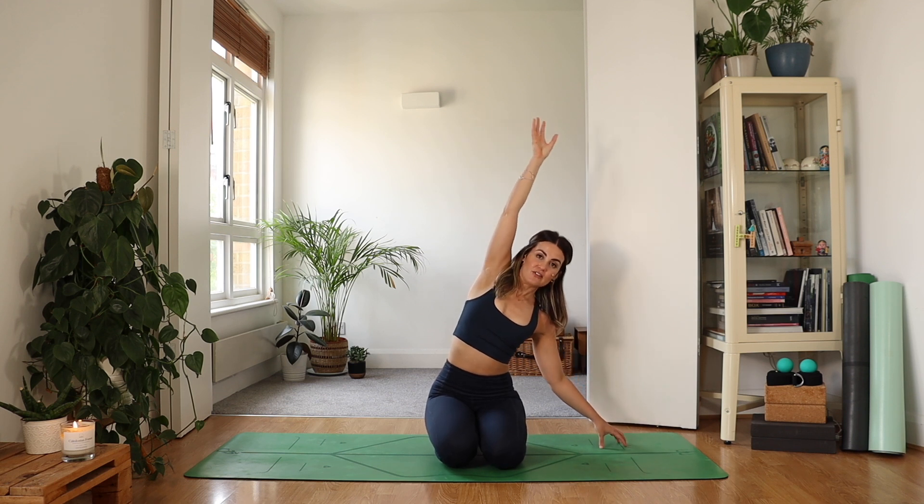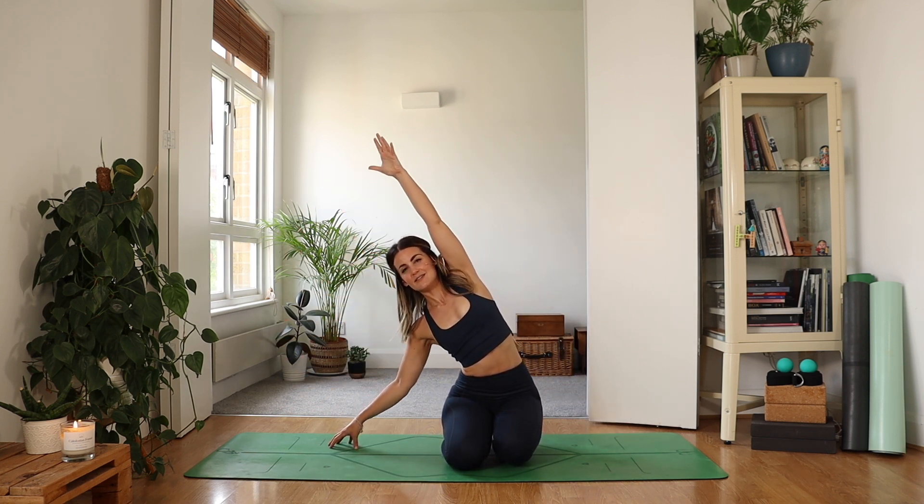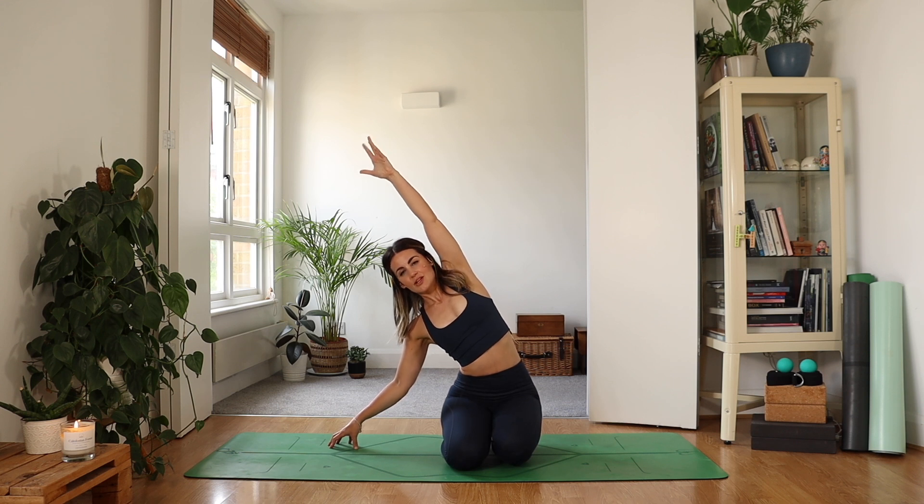As you exhale, come over to one hand side — maybe lightweight in the fingertips if that feels okay. Inhale, coming up through center, and then over to the opposite side. Really stretch those fingertips across so you get that nice side stretch. Inhale through center.